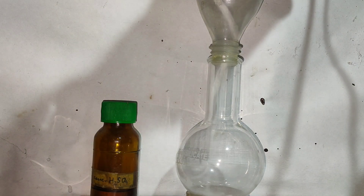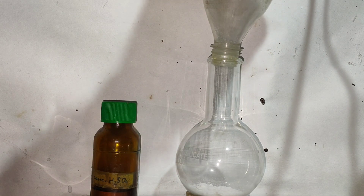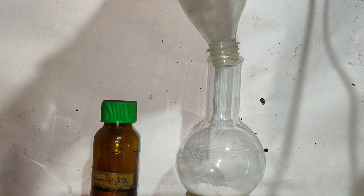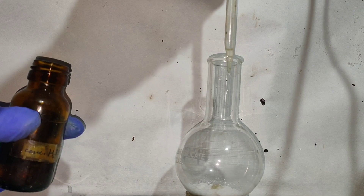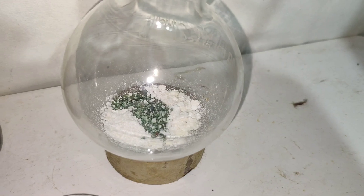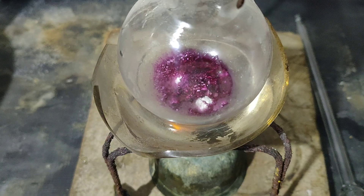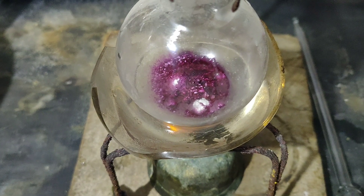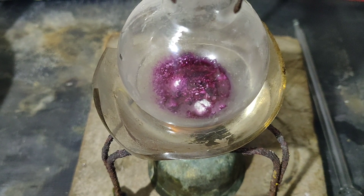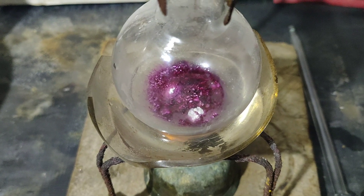To begin, the phthalic anhydride and thymol were crushed together and transferred into a round bottom flask. Then 5 drops of concentrated sulfuric acid are added. You can see that a green colour is formed in the flask.